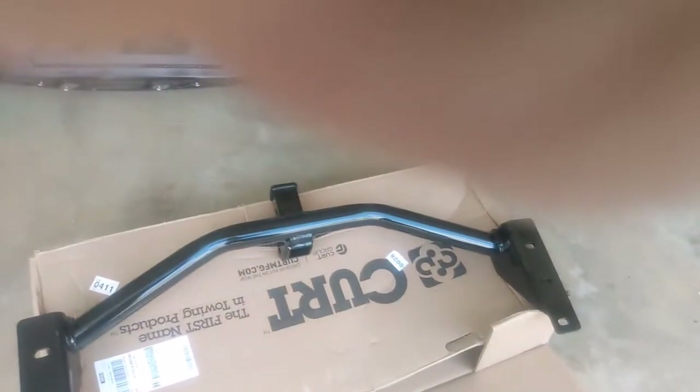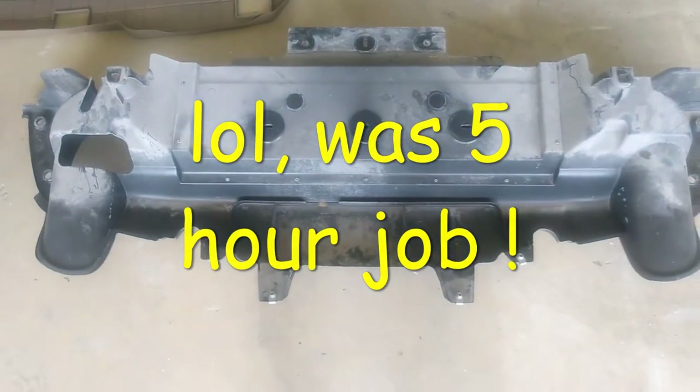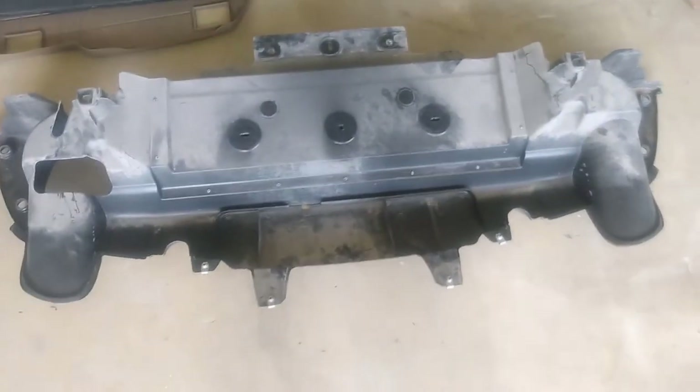All we gotta do now is bolt this thing up and fish the wiring down, and we should be done in probably a half hour. We also gotta trim out the lower fascia where the receiver comes out — so yeah, fun project.